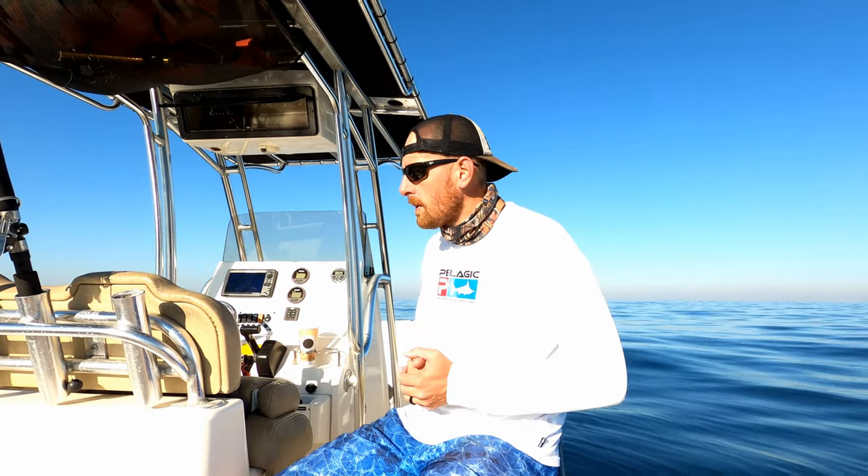Maybe you've already got your bottom fishing game dialed in just the way you want. If you've got questions or comments to help me catch more fish, I'm all ears. So far this is the best way that I've found. Let's get right to it.